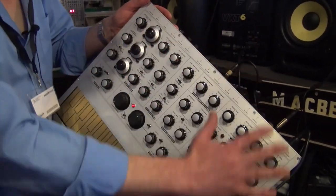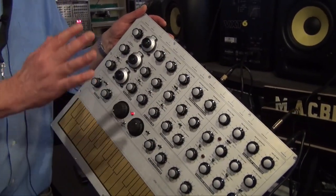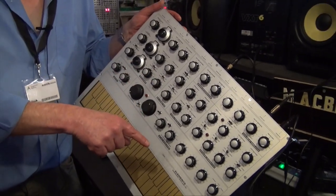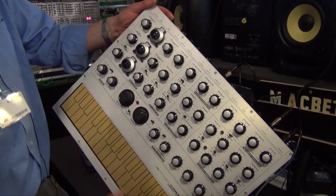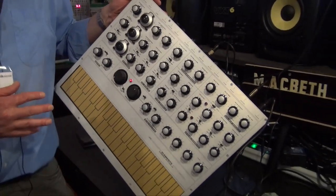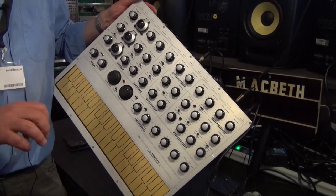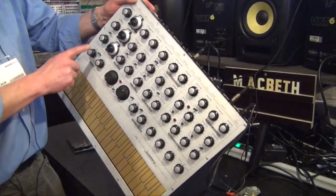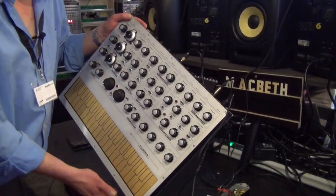What I've tried to do in the Elements synthesizer is to contain everything that I want in a performance synthesizer. The touch keyboard is a delight to play, but there are going to be times where I want to play with real keys — and hence the MIDI or the external CV and gate in. Thank you.